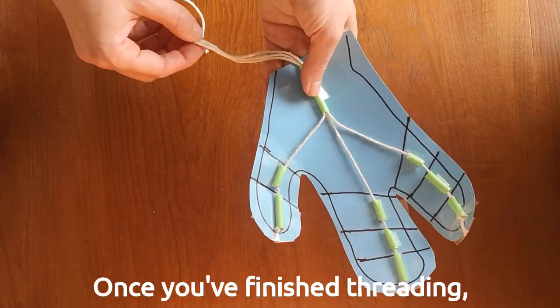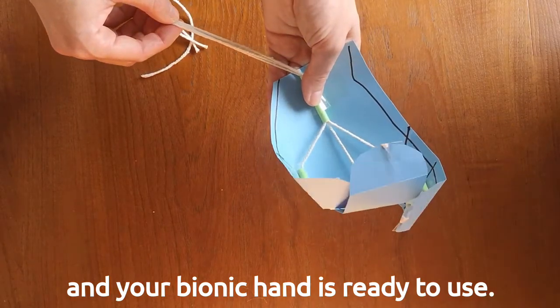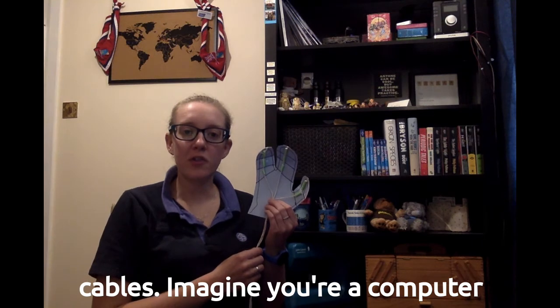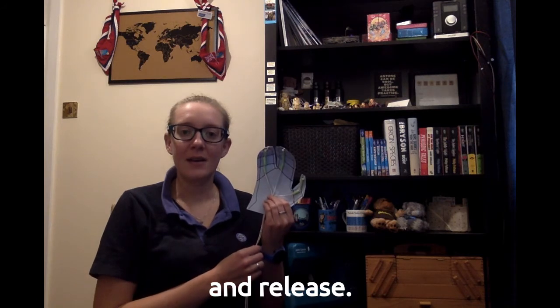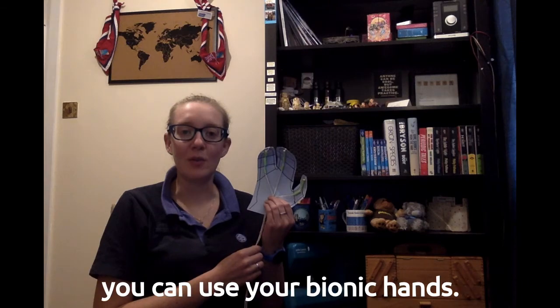Once you've finished threading, tie the strings together and your bionic hand is ready to use. The strings on your bionic hand act like cables — imagine you're a computer controlling these and telling the hand when to grip and release. Your leader will now play a quick game with you to help you see how well you can use your bionic hand.